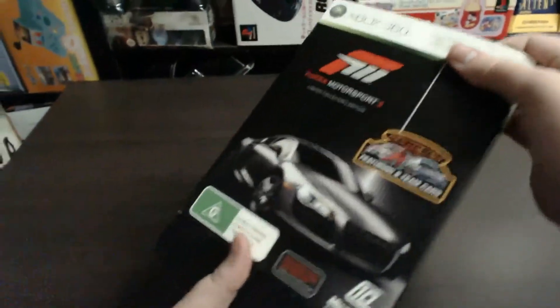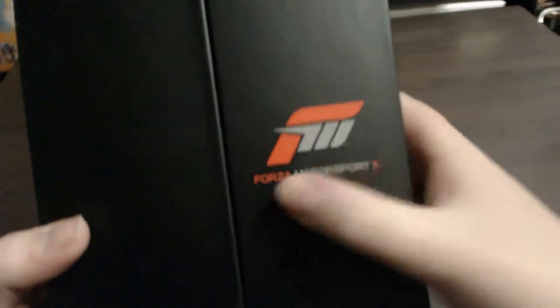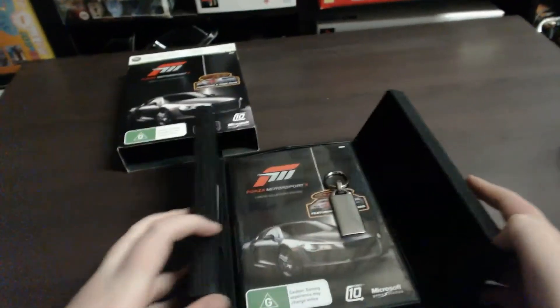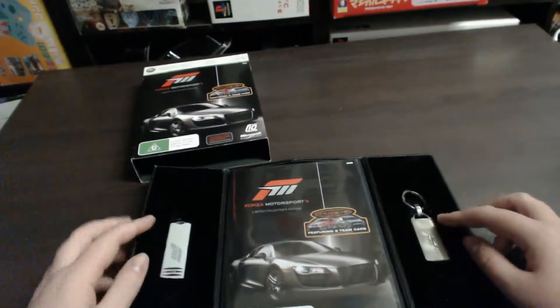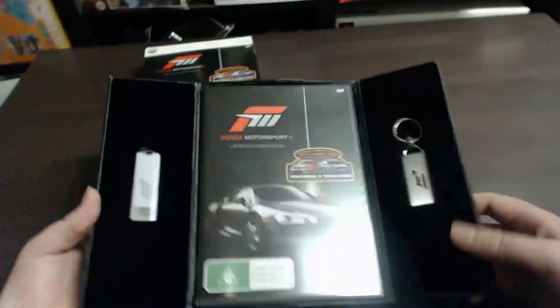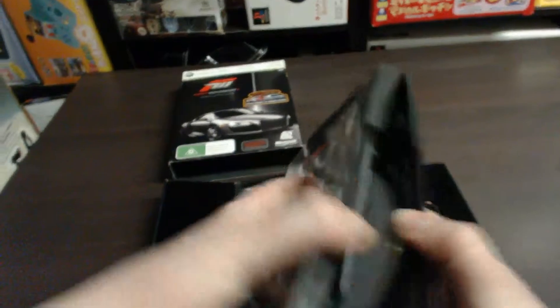So this sleeve just pulls off like so, and it reveals a nice box with the Forza Motorsport 3 logo. Opening this up — first thing you've got is a keychain on one side and the USB on the other side, displayed in a nice sort of foam felt type of material. At the bottom there's actually a Forza logo, though it's probably a bit too dark to make out. And of course you've got the game, the manual, and the discs.